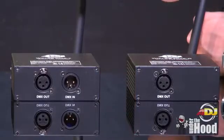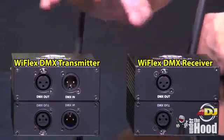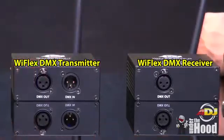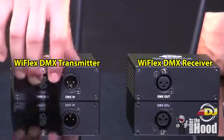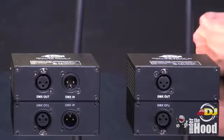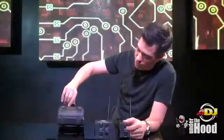Here you have the Y-Flex DMX transmitter and the Y-Flex DMX receiver. You'll see on the transmitter there's an in and an out. The out is in case you want to go to some other lights — you're still going to transmit wirelessly to your receiver, but you may need to send a cable off for lights on the other side of the room. This is a really handy device you should have in your toolbox, especially if you're using DMX.